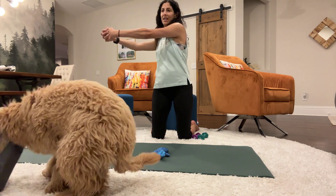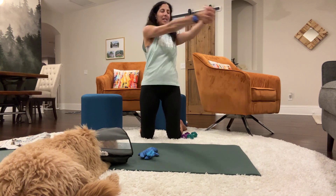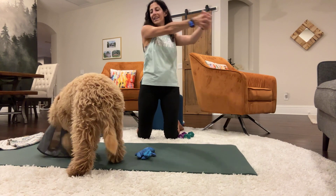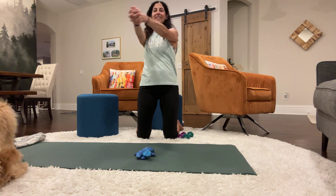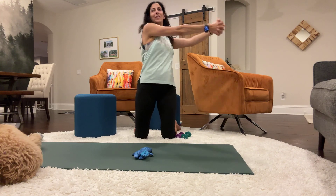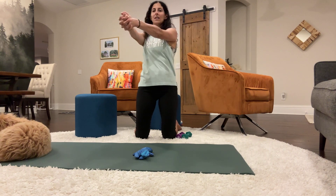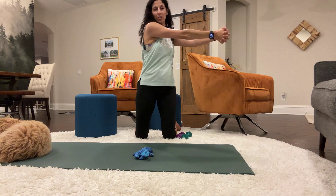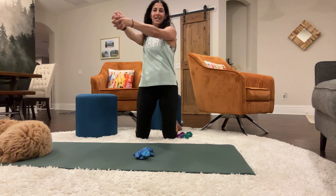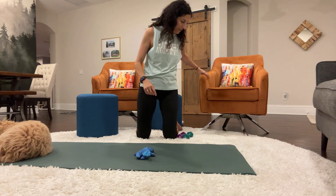Let's do the other side. Here we go — one, two, three. Transverse abs. Four, five, six, seven. Eight, nine, ten, eleven, twelve, thirteen, fourteen, fifteen, sixteen, seventeen, eighteen, nineteen, twenty, twenty-one, twenty-two, twenty-three, twenty-four, twenty-five, twenty-six, twenty-seven, twenty-eight, twenty-nine, thirty. Another round of bicep curls.